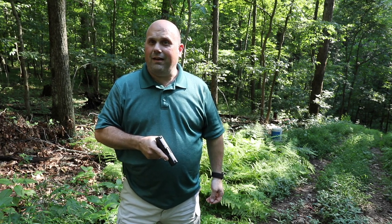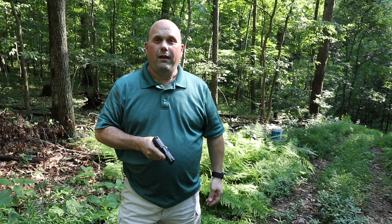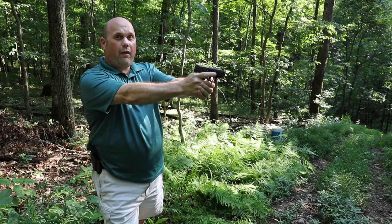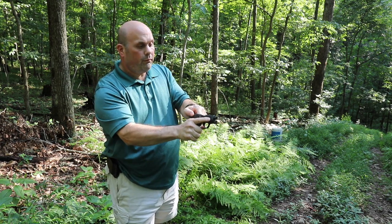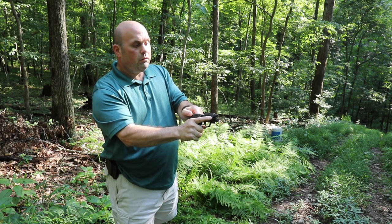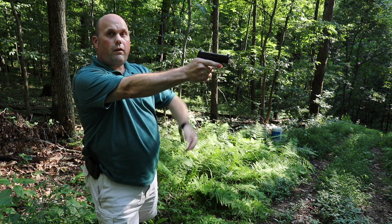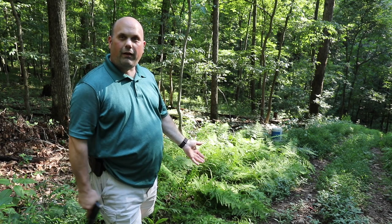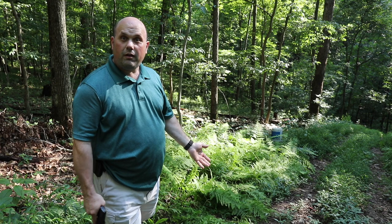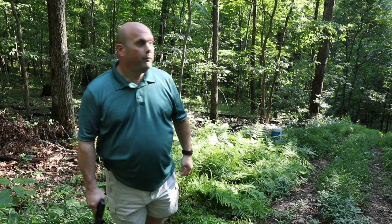A couple of things I did when I was beginning that I need to be more aware of: I would be shooting, finish my rounds, and then swing the gun around like this — and that's something you don't do. I'm completely not in control; it's pointing at my feet and swinging around. You don't want to do that.